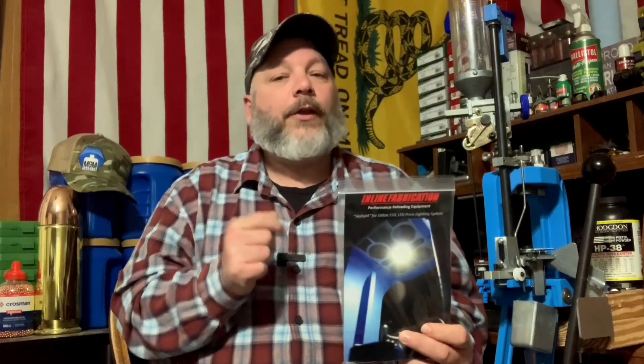Today we're taking a look at this skylight here. What we're going to do is take it over to the table, unbox it, show you everything it comes with, and then install it on my Dillon 500C. We're going to check it out and see how bright it is. So let's go ahead and get started.